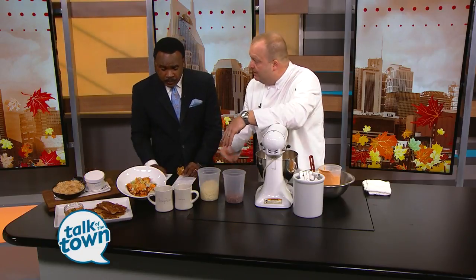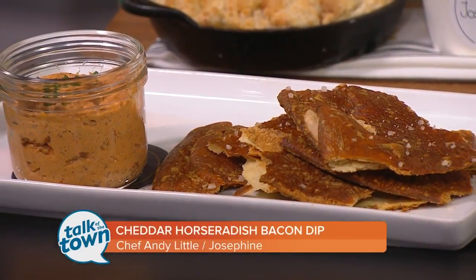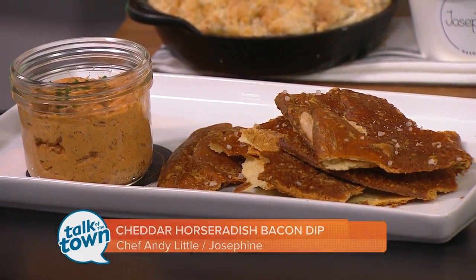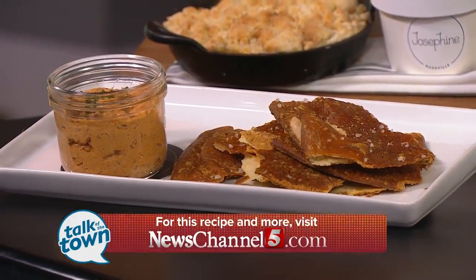How was it? Oh, it was great. I'm going to have another dip here in a second. You will find this recipe in the Talk of the Town section at NewsChannel5.com, or you can order at Josephine located in the 12 South neighborhood. Thank you for being with us today.